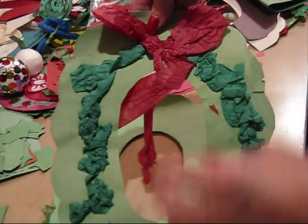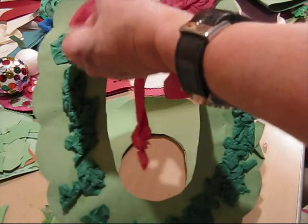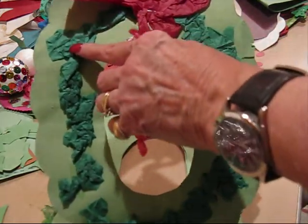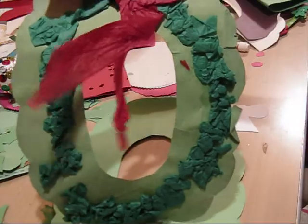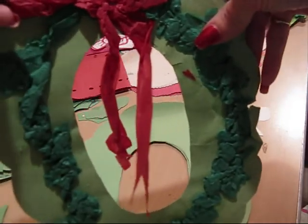Then they take tissue paper — or this can be crepe paper, crepe paper works well too. Just take your tissue paper and go around the outside, crumple your tissue paper and stick it on. And there's your Christmas wreath.